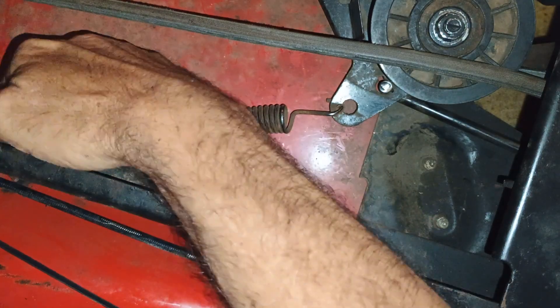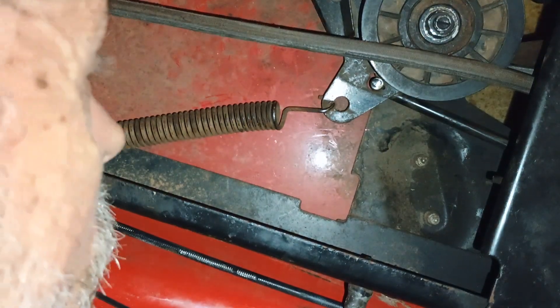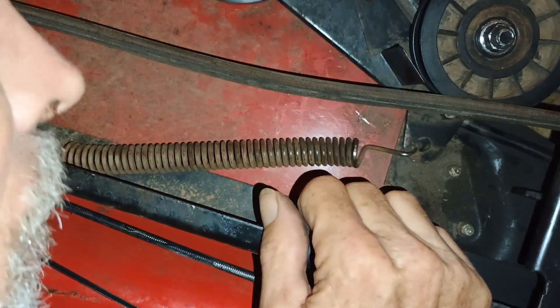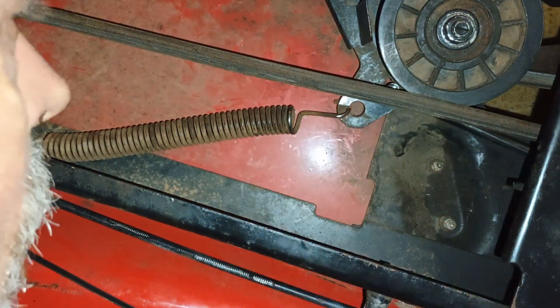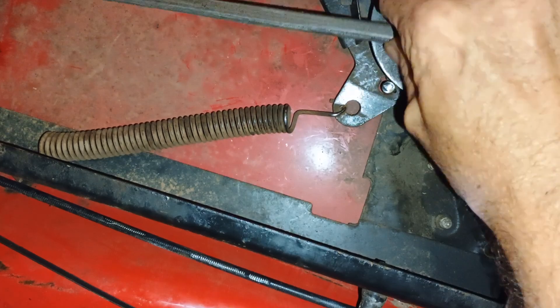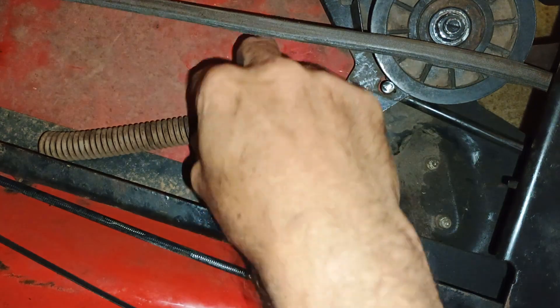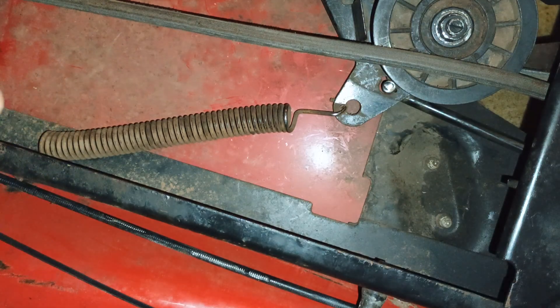Unless I have to release it from this end first. Trying to get this thing fixed. That ain't going to work — that ain't going to be a way to get this spring released. I'm going to have to leave it like that. It's just going to be real fun trying to get it unhooked from the belt tensioner. This is the belt tensioner spring — it keeps tension, and once the parking brake's released, boom.